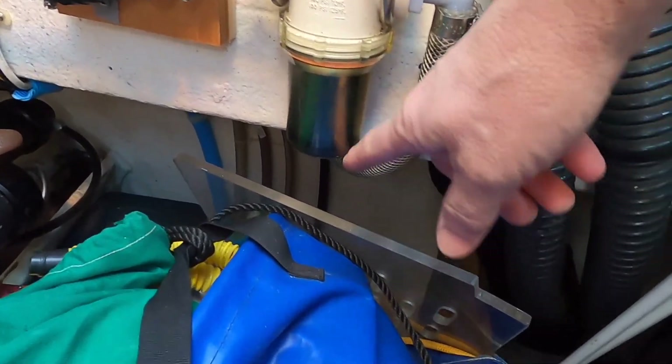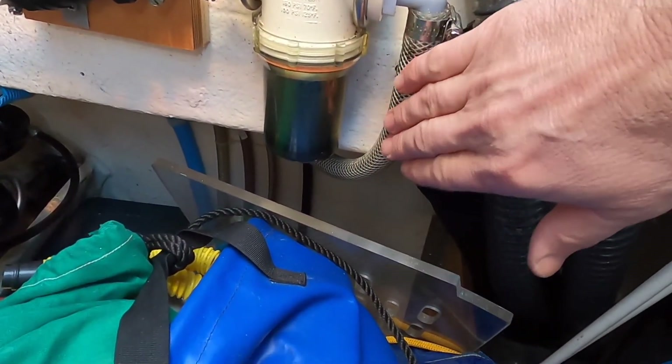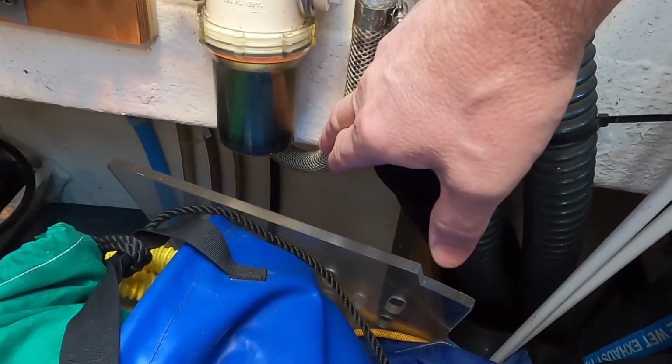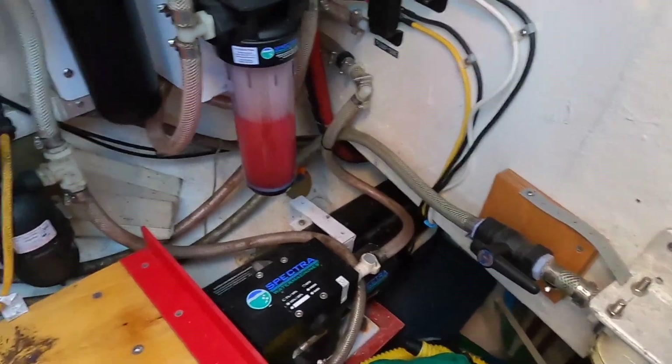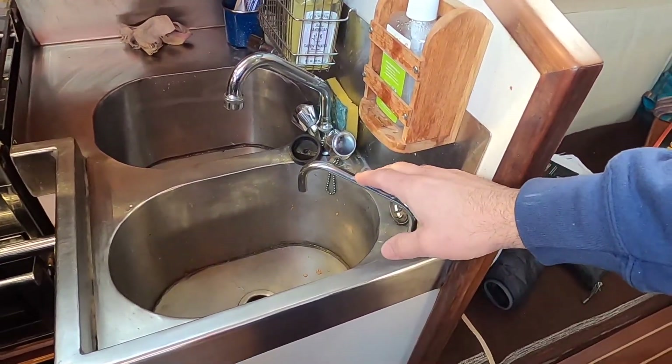There's a line going down, so we just have to find where the intake is. As a new technician, you're going to follow this line down until you find the seacock. Everything else looks like it's contained nice and neat in this little space.